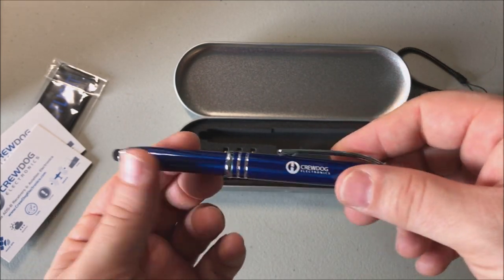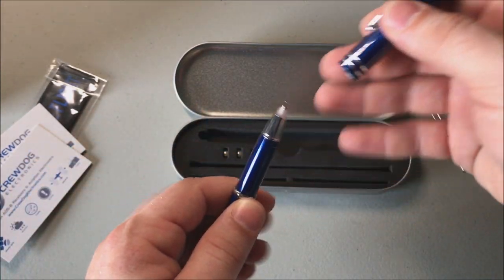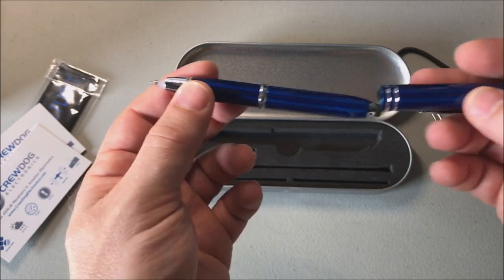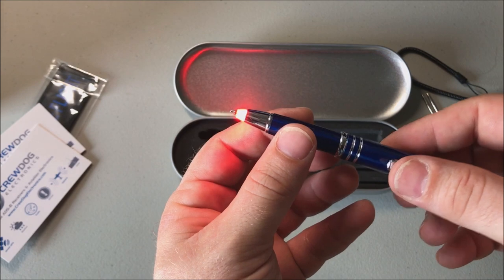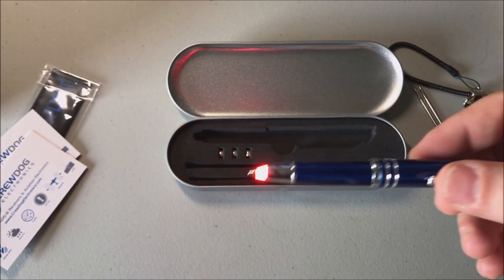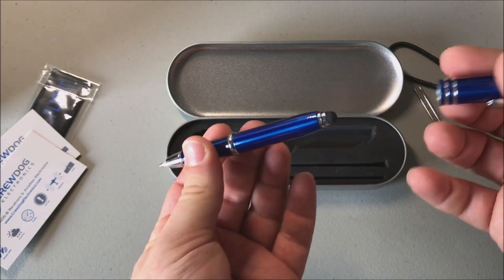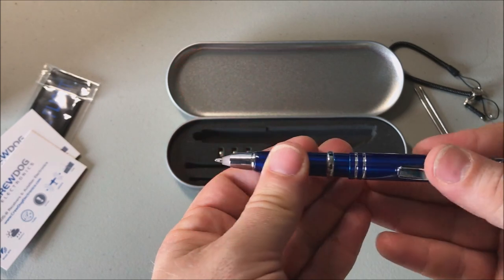Let's see what else we've got here. The pen looks pretty nice, a little Crew Dog Electronics branding on the side - I'm digging it. Nice blue color, will definitely match with the plane. It's got a nice weight to it too, it's not too light.